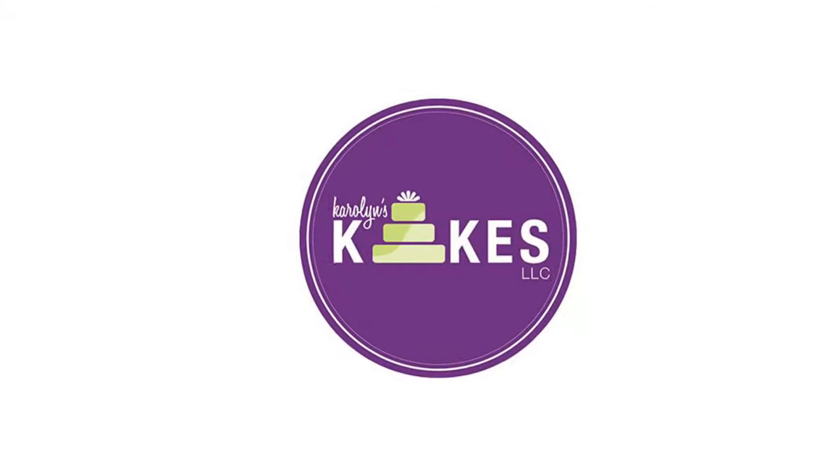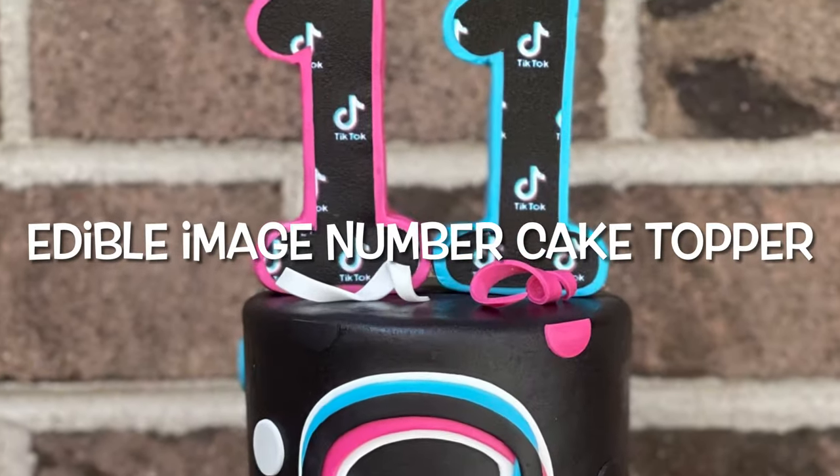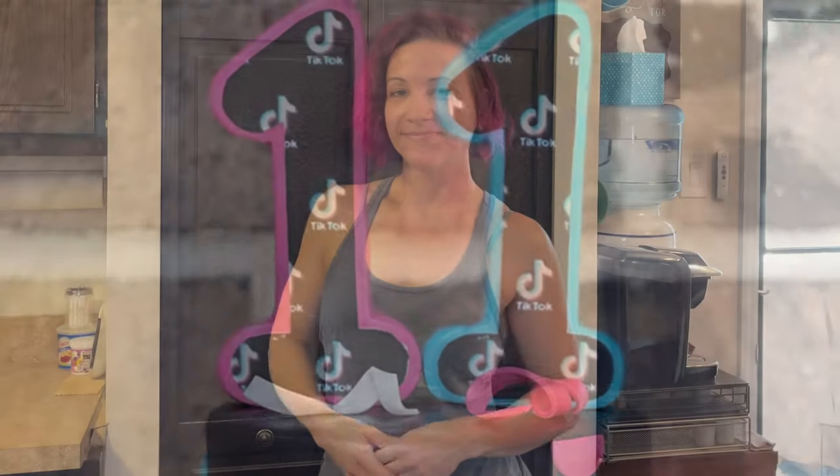In this video, I'm going to show you how to make an edible image number cake topper. Hi, it's Carolyn. Welcome or welcome back to my channel. I'm a professional cake decorator just outside of Philly. I've been decorating cakes since 2002. On this channel, I share my tips and tricks and ways that I bake and decorate cakes to help you along your journey. If you'd like to join me, hit the subscribe button and the bell so you can get notified whenever I release a new video.